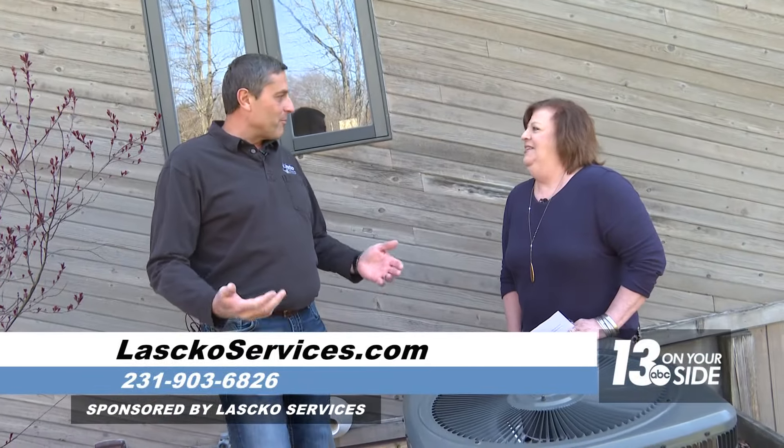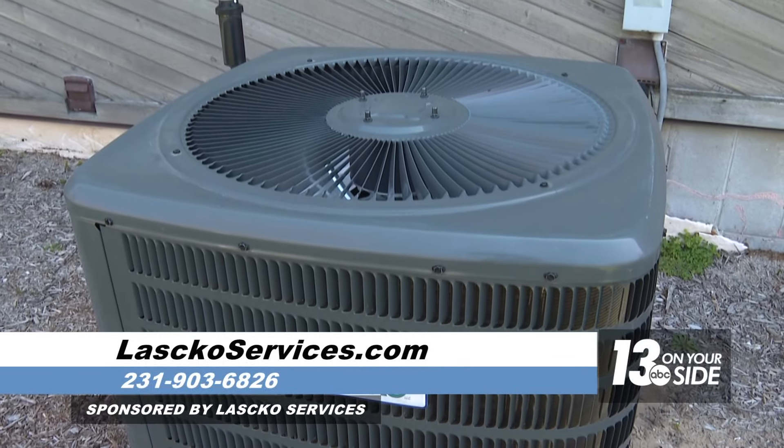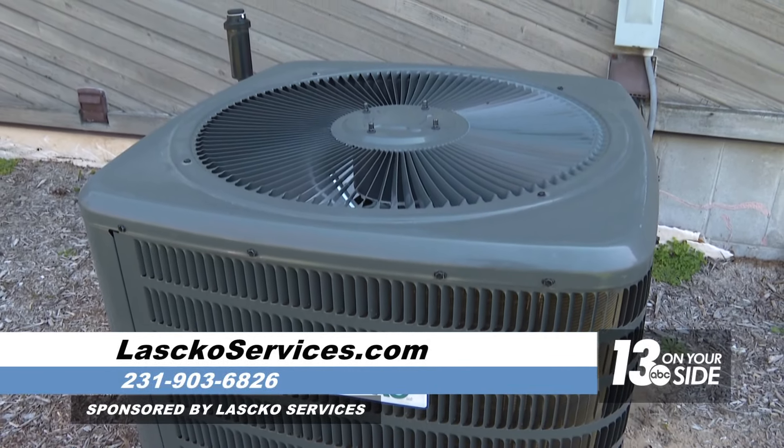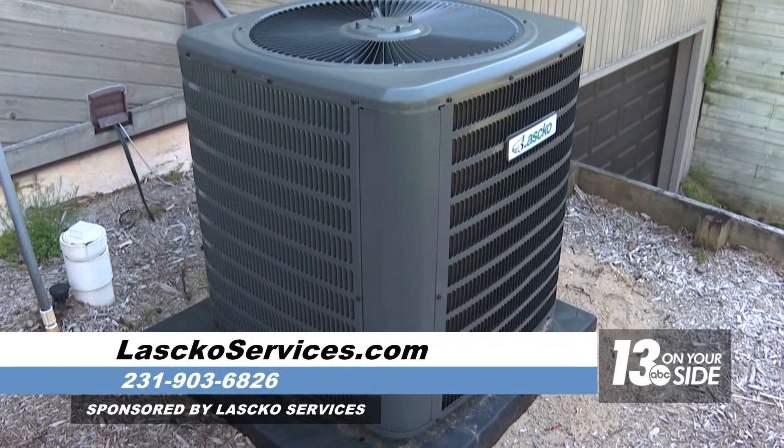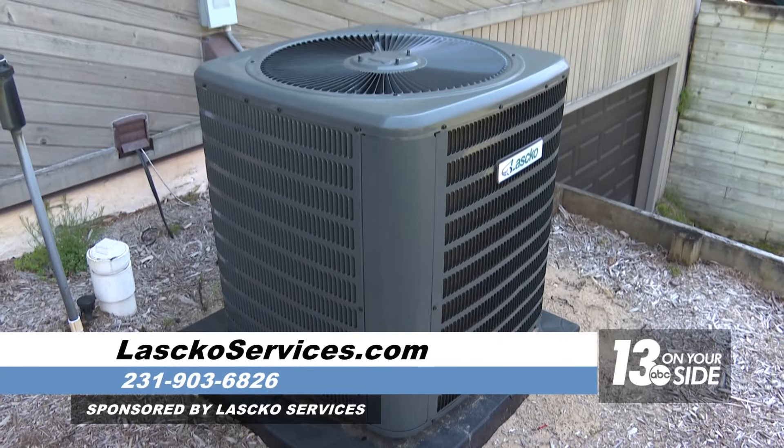Now that it's starting to warm up, everybody's thinking about air conditioning. There are a few things you need to do to make sure it's going to operate correctly. First, if you put a cover on it last fall, make sure you take it off before you turn it on, because that will cause damage.